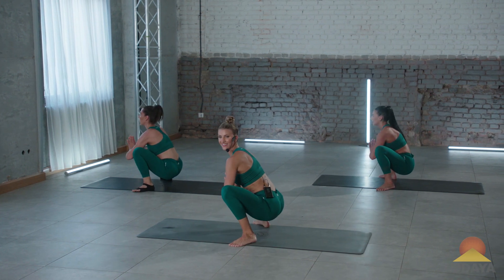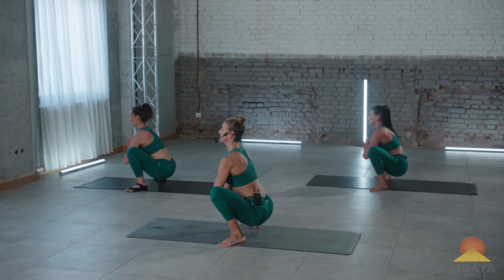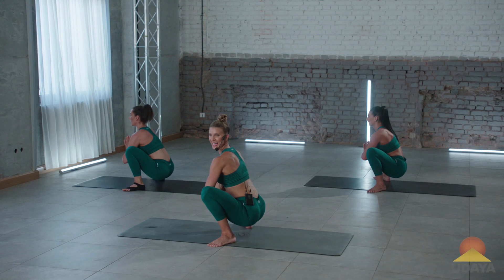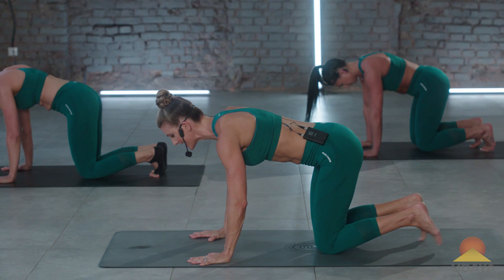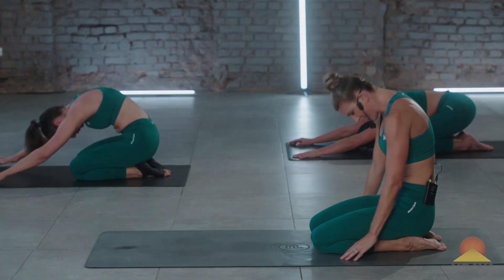Hold it here. I like to do a little rocking back and forth, and then settle in. Take a deep inhale, and a nice exhale. Plant the hands, hop it back. Plant the knees. Let's do one more child's pose, and roll it all around.